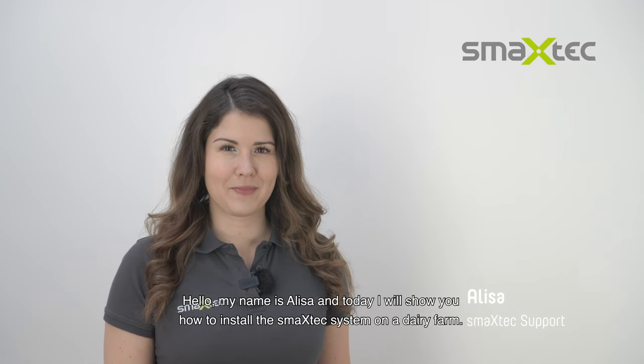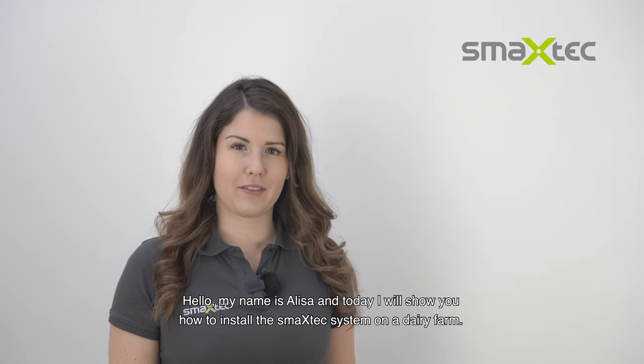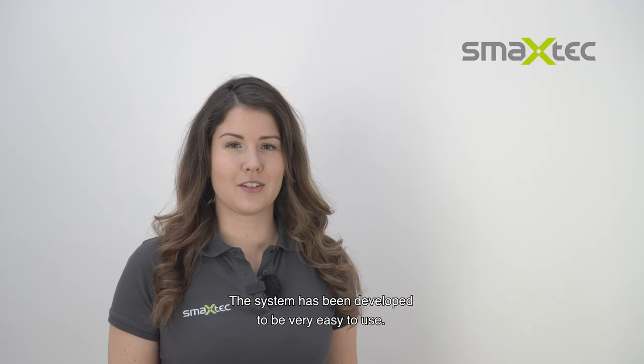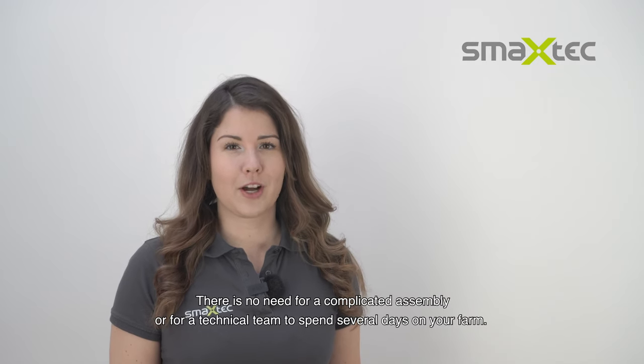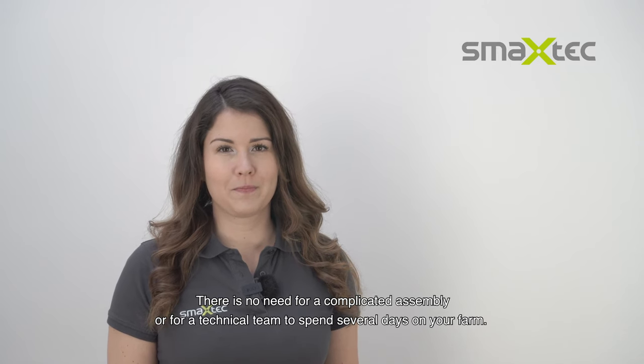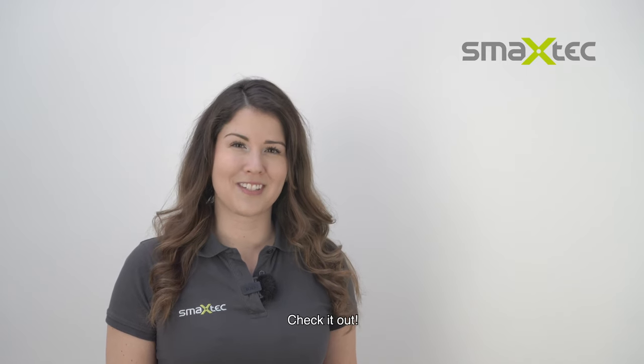Hello, my name is Eliza and today I will show you how to install the smaxtec system on a dairy farm. The system has been developed to be very easy to use. There is no need for complicated assembly or for a technical team to spend several days on your farm. If you wish, you can even install it all by yourself.